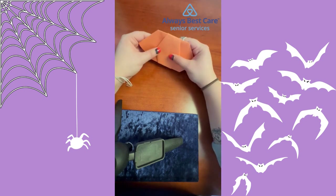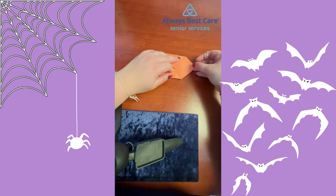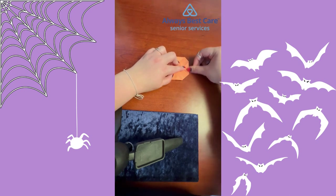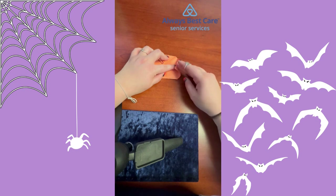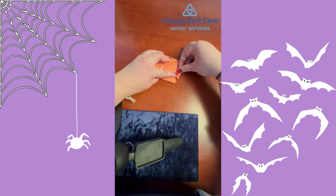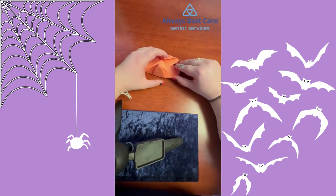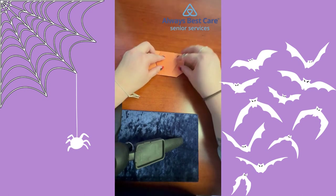Now your paper should look something like this. From there, just fold the corner in here a little bit. Do the same thing on the other side. Once all of your corners are folded in, when you flip it over you have yourself a little pumpkin.